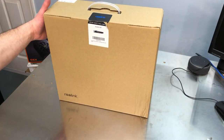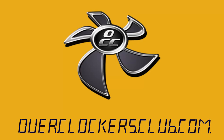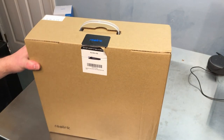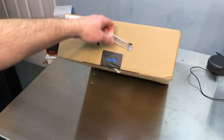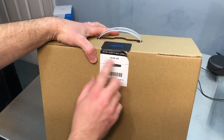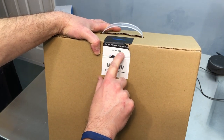Hey everybody, this is Chris with Overclockers Club. I've got something cool here from Reolink. It seems like I've reviewed a million cameras from Reolink over the years, but one thing I haven't reviewed is one of their NVR units, and that's what this is today — the RLN16-410.